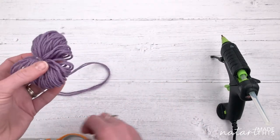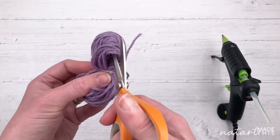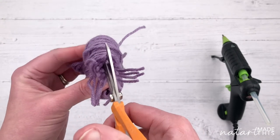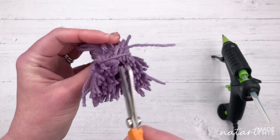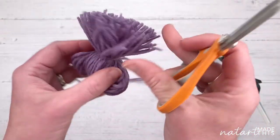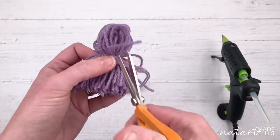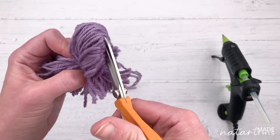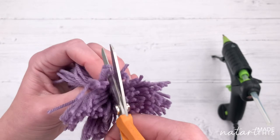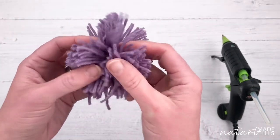Next comes quite a fun bit. Take your scissors and cut through all the loops. Do it carefully, try and get it in the middle, and do it a little bit at a time - you don't have to cut through lots at once. Make sure you've got all of them. I'm doing one side at a time. Then do the other side and make sure you've got all the loops. Now you've got a funky shape - you can see the pom-pom starting to take shape.